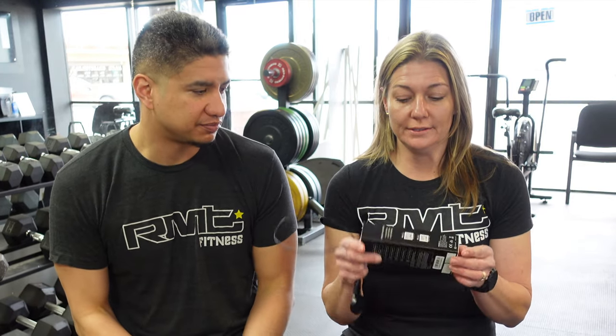Jennifer is going to be doing most of the talking in this video because she's the one who has been using it for about four days. Why don't you go ahead and start by telling us what's in the box? Well, you get the box and the watch is inside.